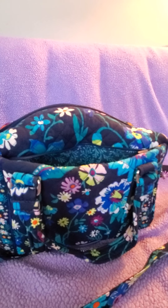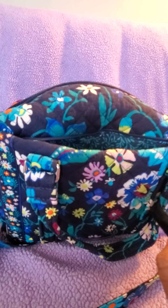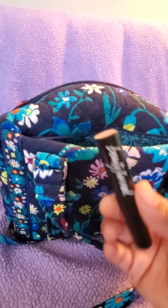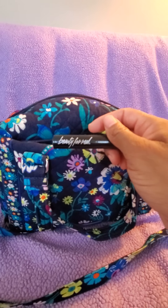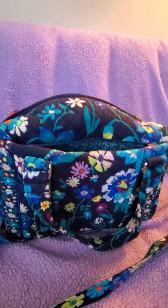In this pocket I have some hand lotion, hand sanitizer, keys — car keys and house keys — more hand lotion, a scented lip balm called Debbie that I got in an Ipsy bag, an EOS lip balm, and a Burt's Bees lip balm.